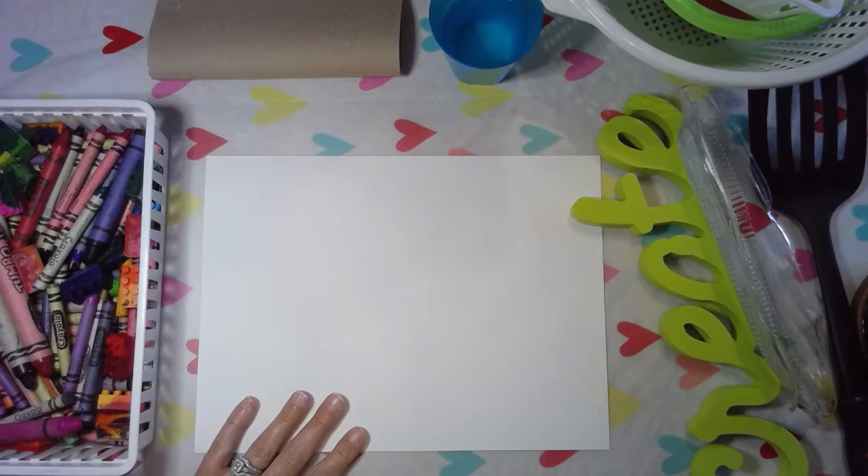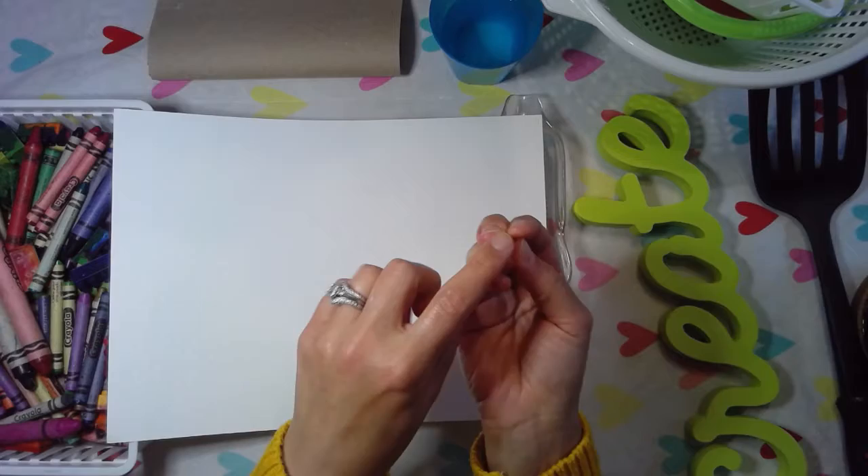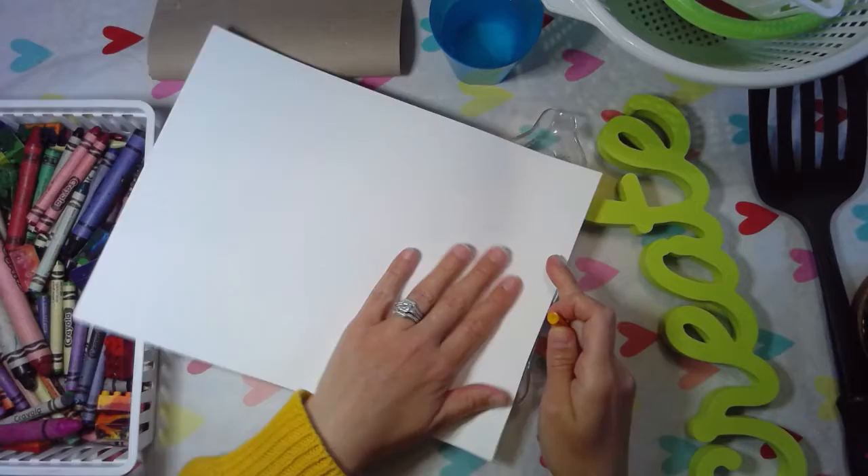Okay guys, let's get started creating some textures on our paper. What we're going to do is put whatever the texture is under our paper and place the paper on top. Then you need a crayon — preferably one with no paper on it — because you're going to hold the crayon down on its side. Normally we hold a crayon like this and color on the end, but today we're holding it on the side and doing this rubbing motion on top of the texture.